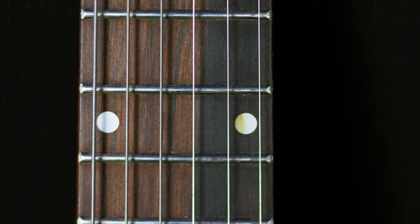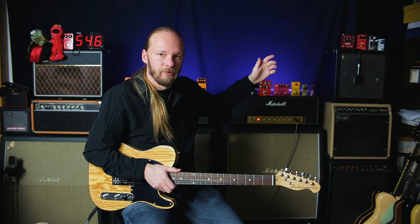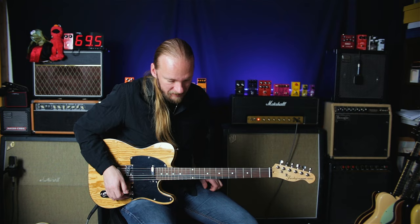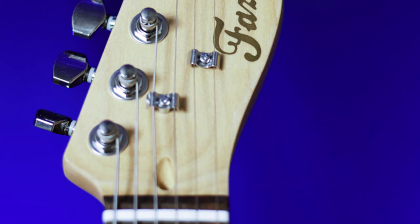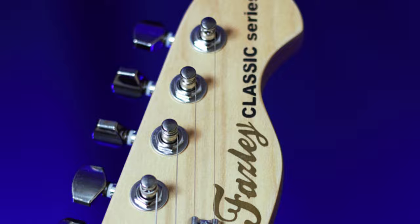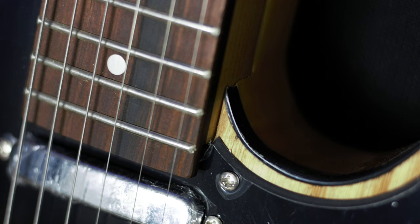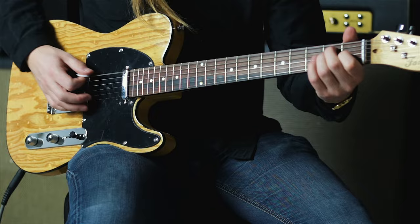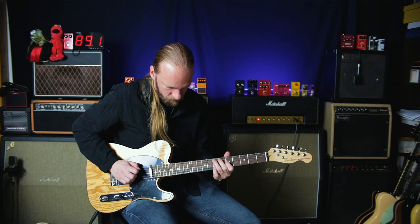I won't beat around the bush with this one. I'll give you some sounds just on the Marshall. I normally do these with the amp and the Roland Cube as well so you get a clean sound. I'll roll down the volume a bit so you get a bit cleaner from the Marshall. It's very clean when you have it turned off.